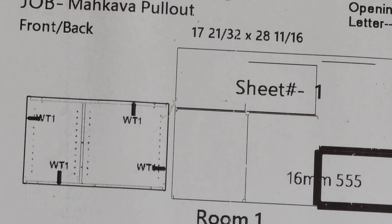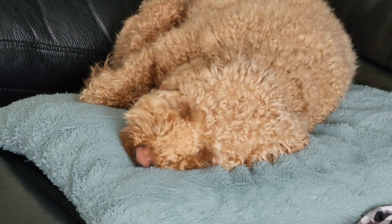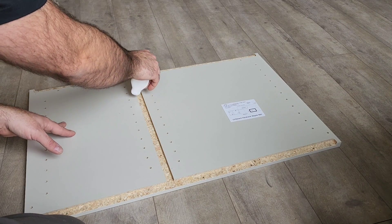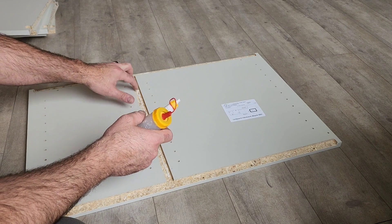As you can see it's marked with where it needs to be banded. There is a lot of forces acting on this pullout so you're going to want to make sure you put a liberal amount of glue on all the dados.